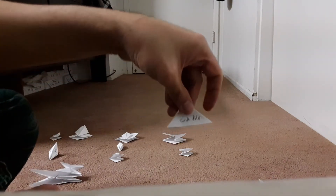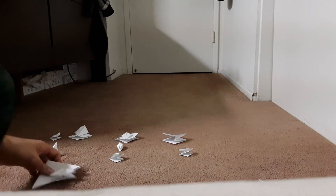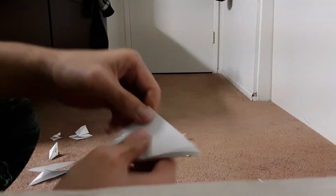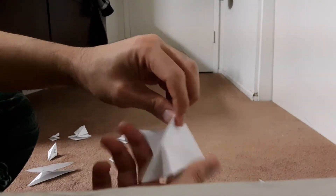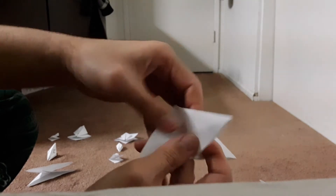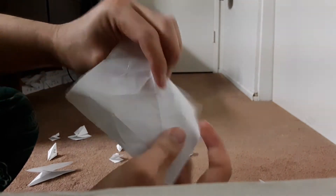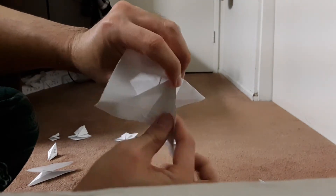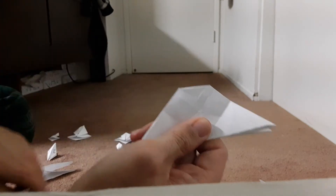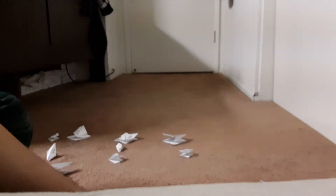The next one is Sink Fold. So you get first a Waterbomb Base. The next one is Sink Fold. So it is Sink Fold. And then you open it, and you pull the top part in. And then you fold it like this. This is Sink Fold.